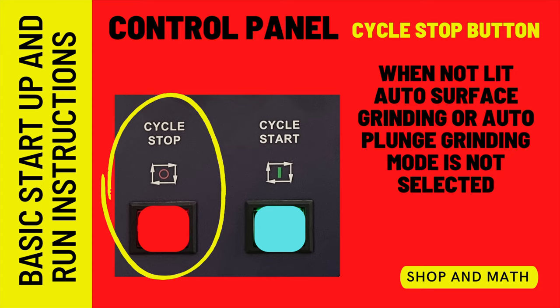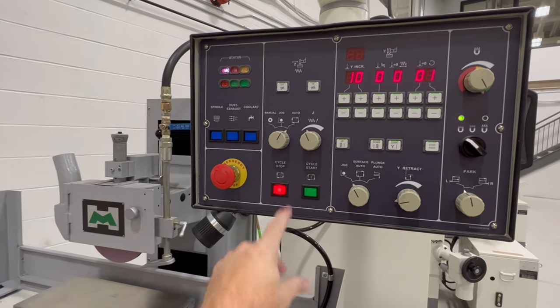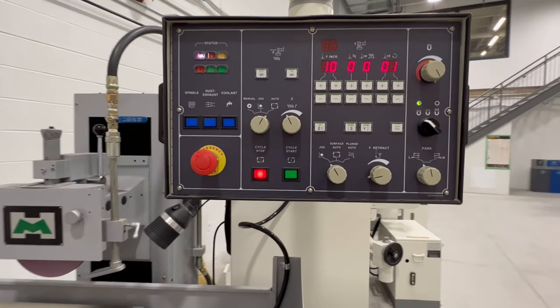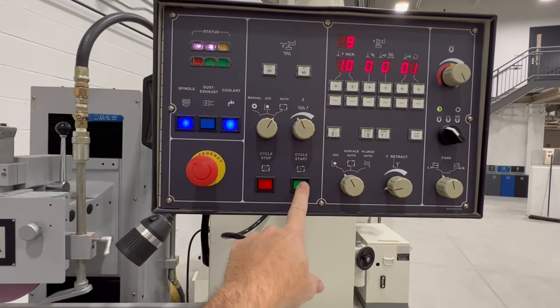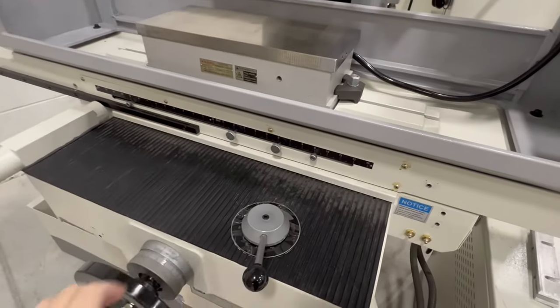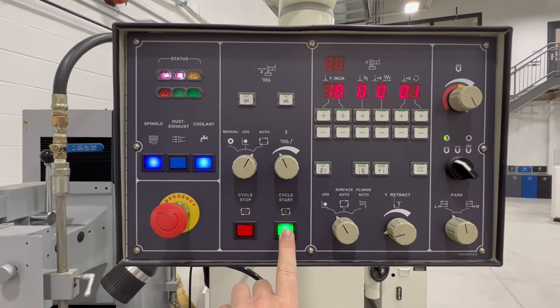Let's take a moment to talk about the cycle stop button. If you're in the middle of a cycle and you hit cycle stop, it'll turn the hydraulics off, turn the wheel off, and also turn off the coolant — all at the same time. You want to turn those off individually rather than hitting cycle stop. If you do hit cycle stop and then try to hit cycle start, the wheel turns on but you'll get a flashing error code nine because the hydraulic valve is still open. Close the hydraulic valve and the error code disappears, then you can hit cycle start again and the hydraulics will start up.